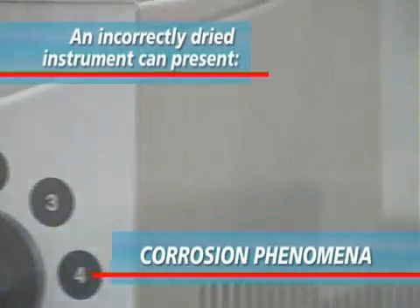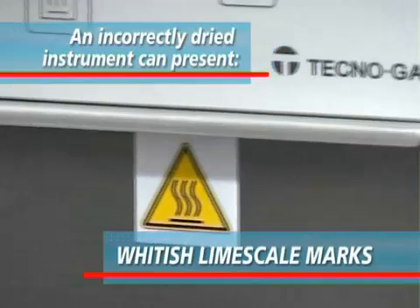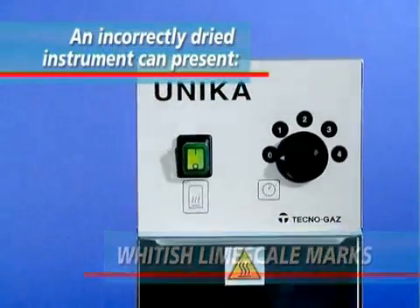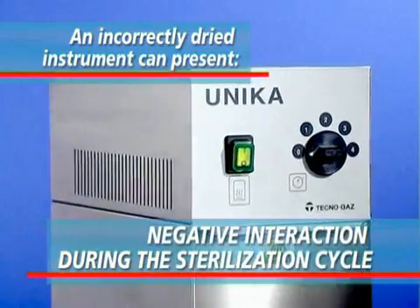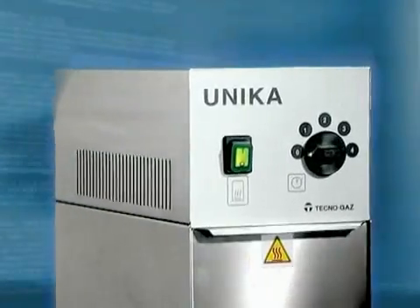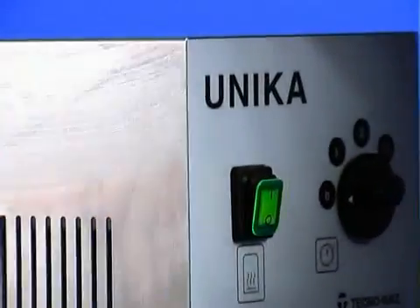Fenomeni di corrosione e di macchie giallastre sugli strumenti. Macchie biancastre determinate dalla cristallizzazione del calcare presente nell'acqua di risciacquo. Interazione negativa sul ciclo di sterilizzazione per eccessiva presenza di vapore. Completate il vostro sistema di sterilizzazione adottando questa importante apparecchiatura. Tutelerete voi stessi e i vostri strumenti.